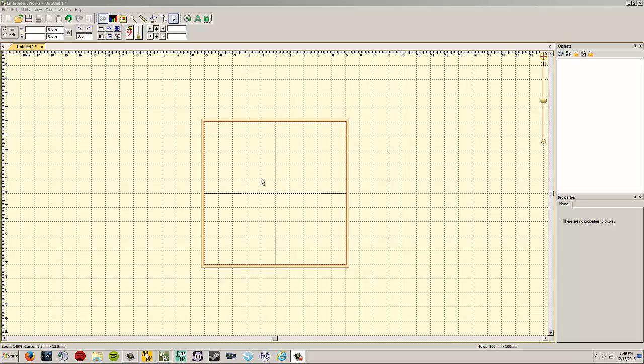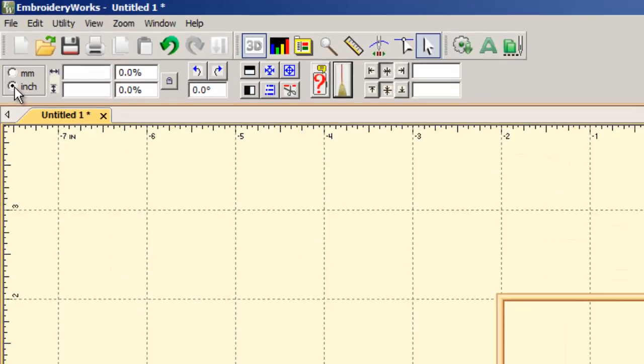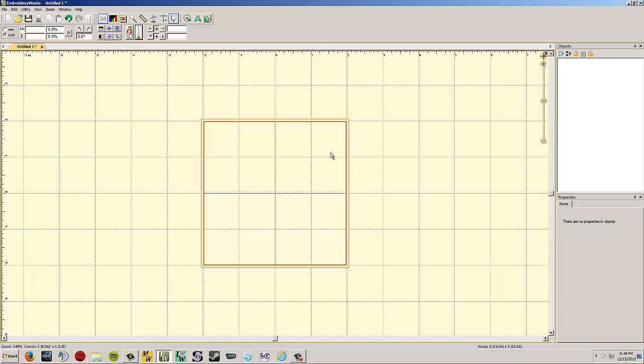The first thing we want to do is set up our environment to be comfortable for us to use. I generally change the grid from metric to inches. As Americans we generally think in inches. Up in the upper left-hand corner you've got a choice between mm (millimeters) and inches. Left click on inches and it automatically adjusts the grid lines to one-inch squares, which makes it easier to visualize how large an area is.